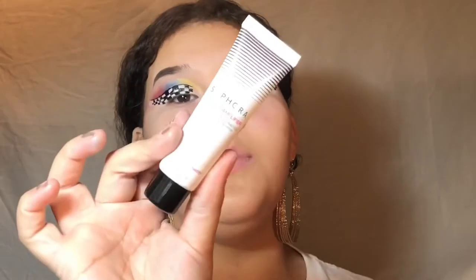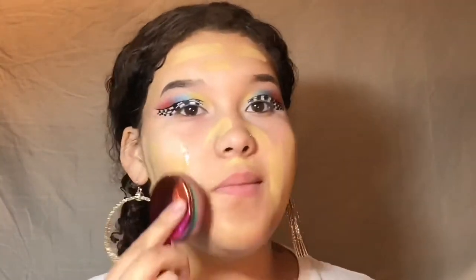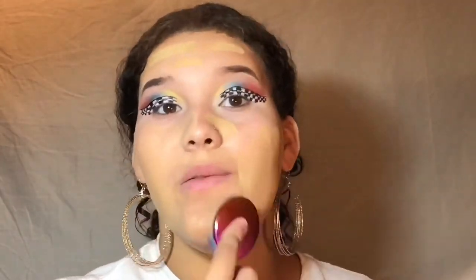Now I'm going to move on to the rest of the face. To prime my skin I'm going to be using Sephora's Beauty Amplifier Mattifying Primer — I'm just going to slide it over my face. For foundation I'm going to be using Hard Candy's Look Pro Bare It All Foundation and Concealer Stick in shade Light Medium, and I'm going to be using my Moda Oval Brush.